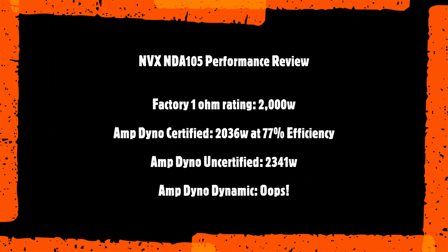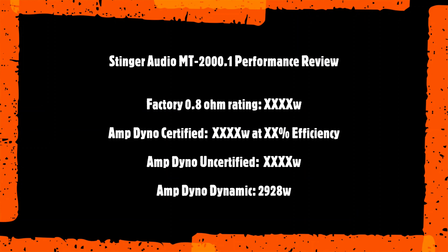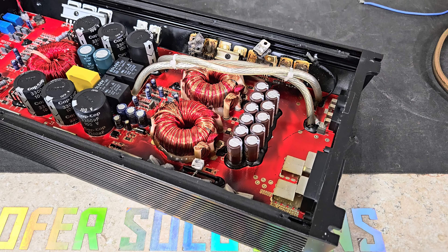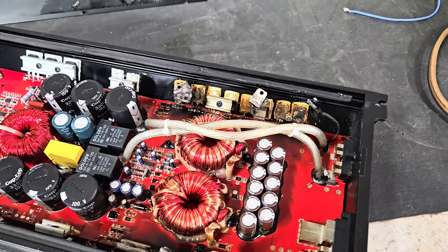Keeping going — 2 ohms, rated 1,300 watts. We're down to 14.64 volts starting. And the result: 1,418 watts into 2 ohms, dropping to 14.48 volts. Again, more than rated power — not bad at all.